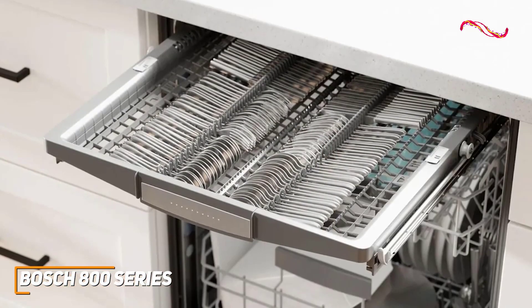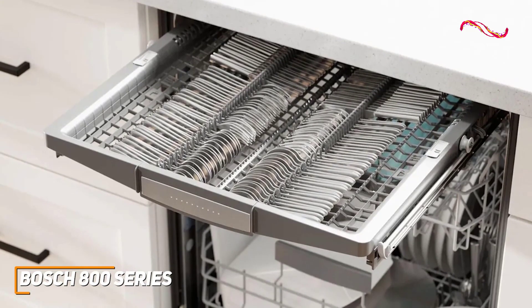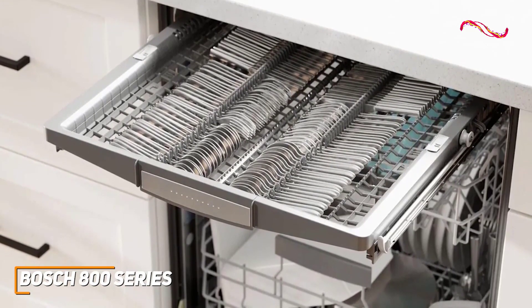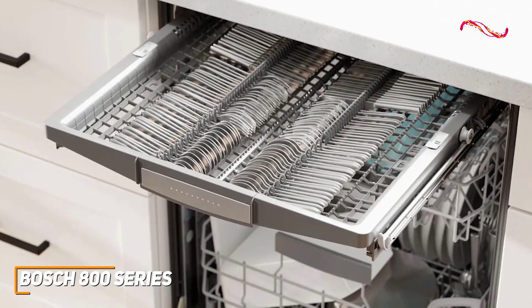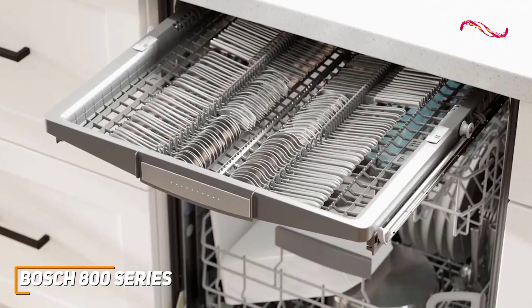Just like with the Samsung Smart dishwasher or the Frigidaire built-in dishwasher, this third rack is a fantastic addition. This innovative feature provides extra space for those odd-shaped utensils, freeing up valuable space in the lower racks. It's the kind of thoughtful design that makes loading and unloading a breeze.